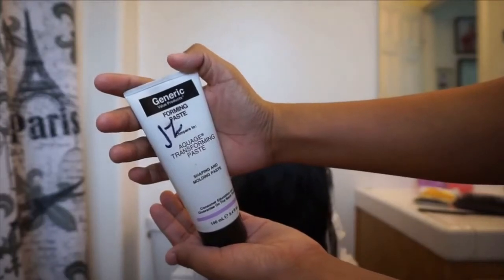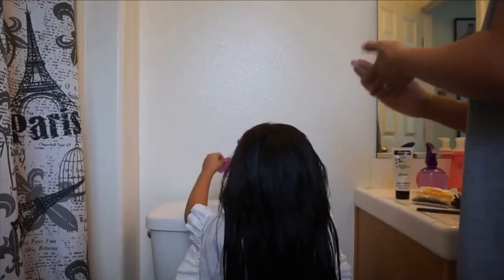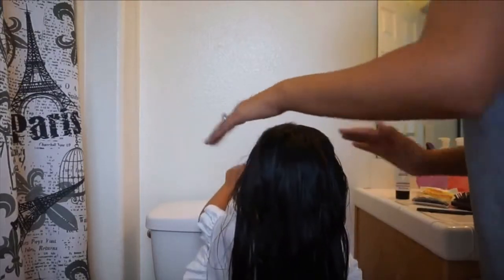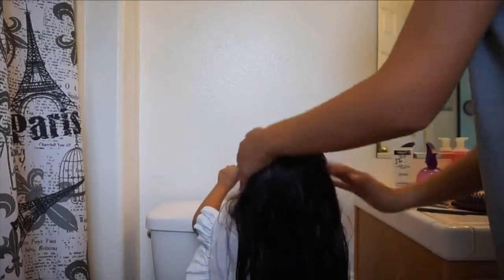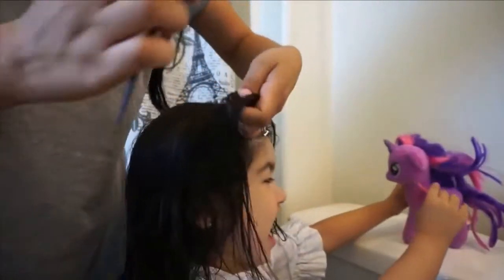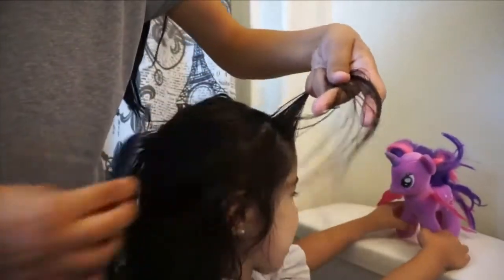Now use some pomade so that way you don't have all types of flyaways everywhere — flyaways always get in the way. Just rub it all on top of your child's hair, as shown in the video, to keep all those flyaways away.